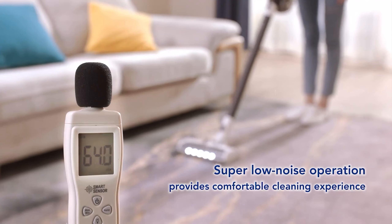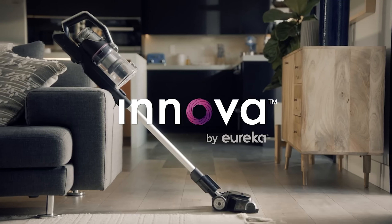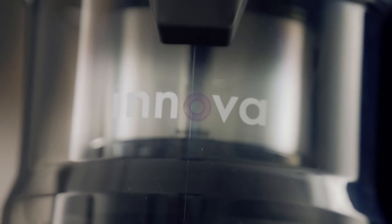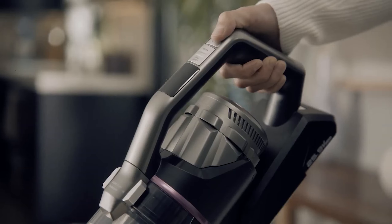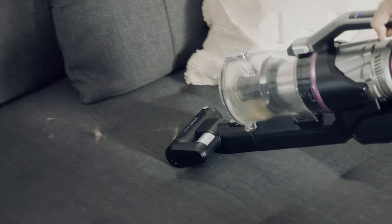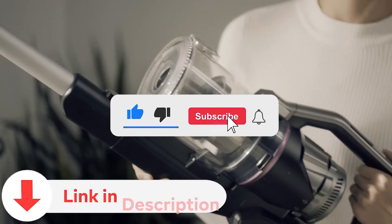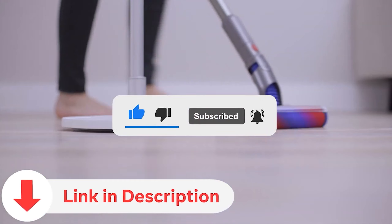Today, we're exploring the fantastic world of cordless vacuums, where convenience and efficiency come together for effortless cleaning. In this video, we'll showcase some of the best models available, discussing their key features and performance. Don't forget to subscribe for more content like this, and make sure to check the video description for links to the products mentioned.